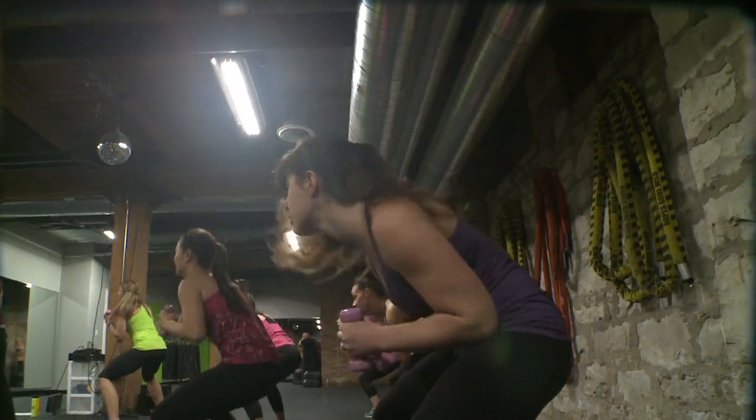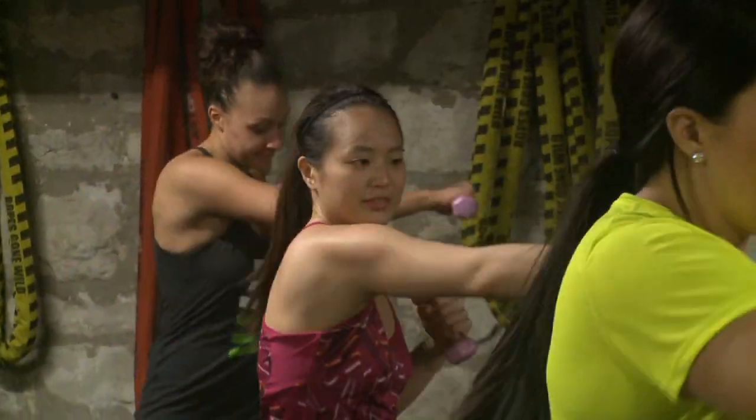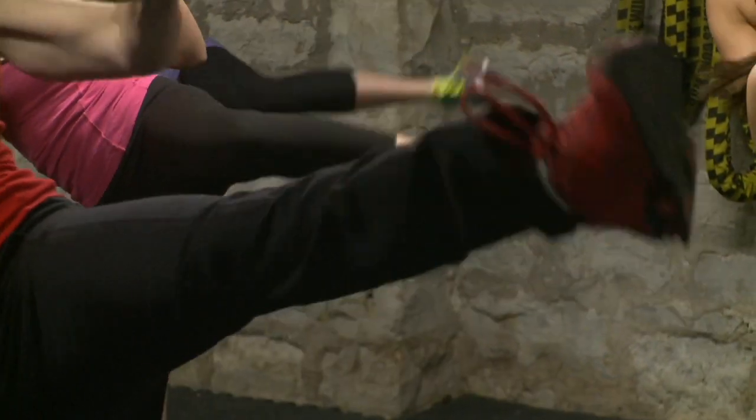Strength boxing is a cardio kickboxing class, however it's a little bit different because you have two pound weights in your hands the entire time. So you're getting that cardiovascular endurance, but you're also toning your entire upper body. A lot of your form comes from your abdomen — you're going to tighten up those abs and in the process of doing that, you're going to blast that abdomen fat, which is often linked with diabetes and different types of cancer.